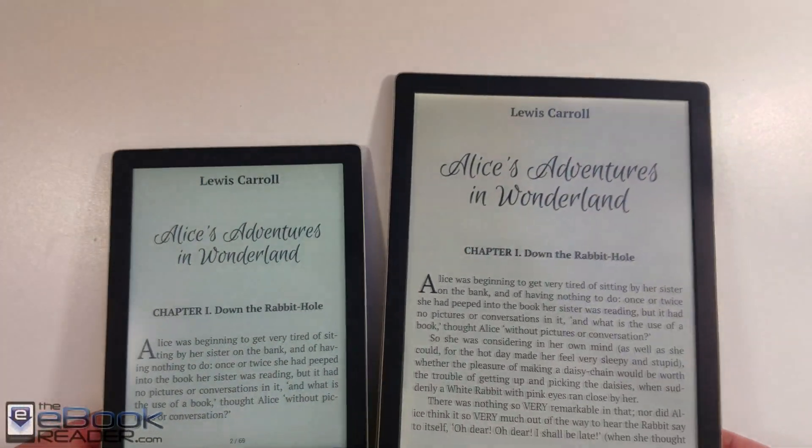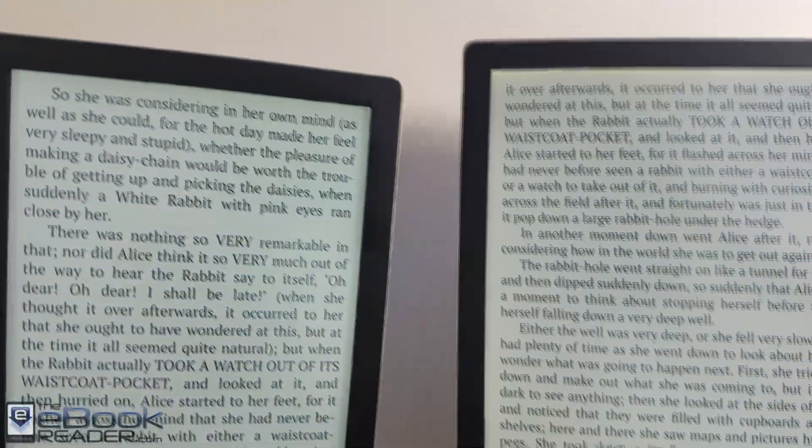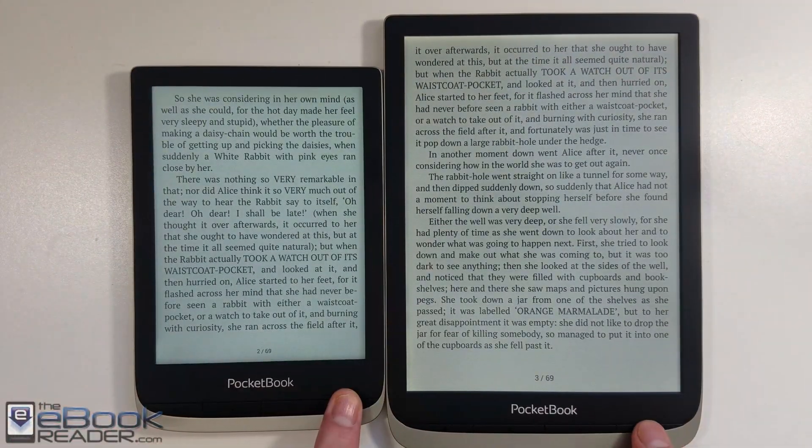I'm going to go ahead and wrap up this video right here. I just wanted to show you guys what the new color ink screens look like compared to the old. What do you guys think — do you like these new color screens, or do you just want to stay with the regular old school ink screens?